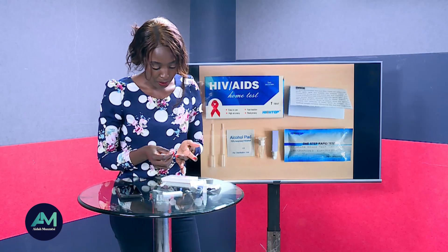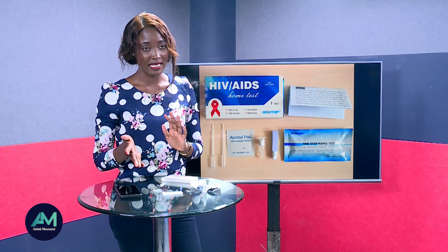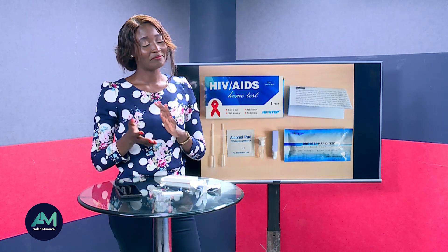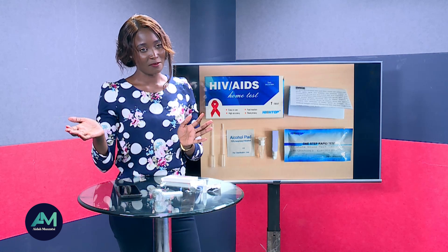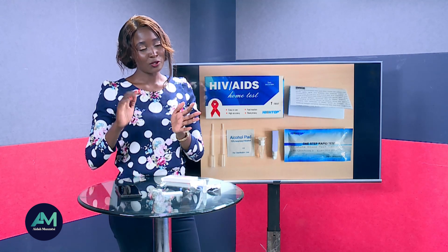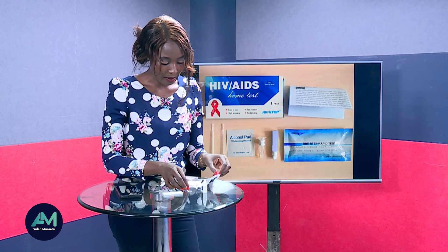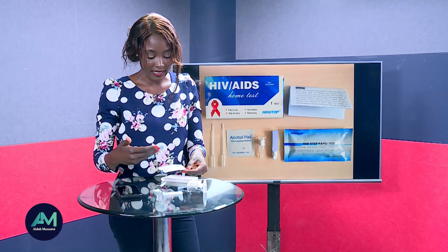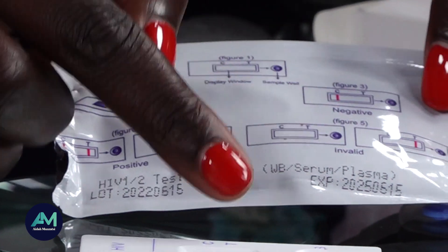My blood has stopped coming out. The test normally takes between 15 to 20 minutes. You should not read your results before 15 minutes, and you should not read them after 20 minutes — read within that 15 to 20 minute window. The results have actually started showing. There is a place marked C and a place marked T on the test.